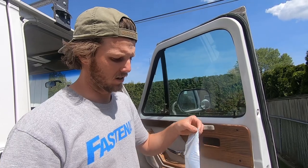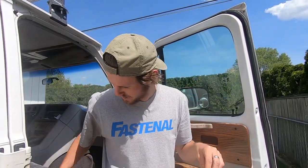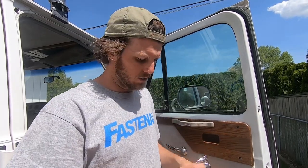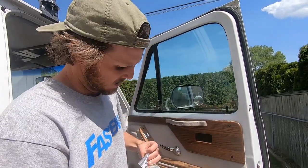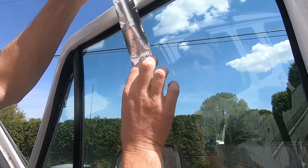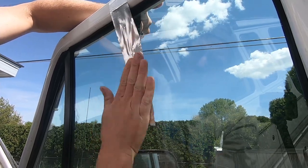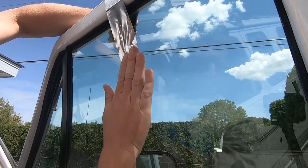The first step is to tape the window. You can use any type of tape - duct tape is probably the best thing to use. We are going to tape the window to make sure it doesn't fall down when we take out the old motor. Just put your tape on there, wrap it all the way around the door, and get that window nice and secure.